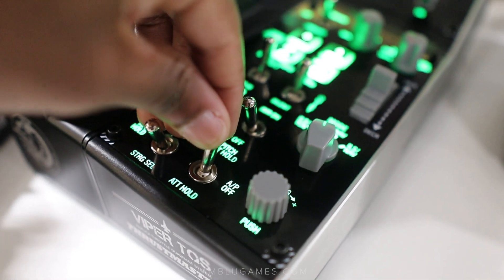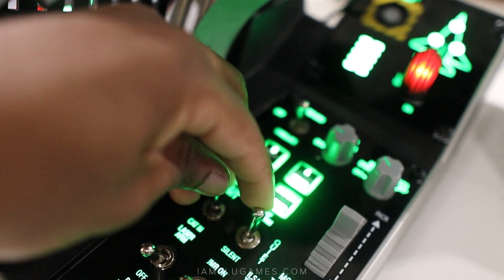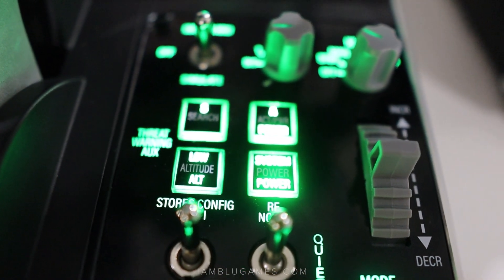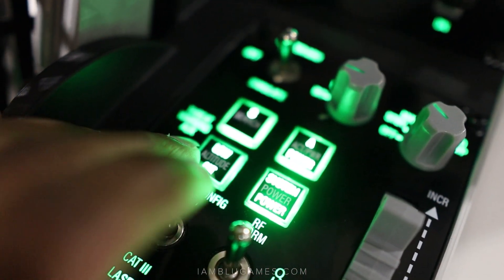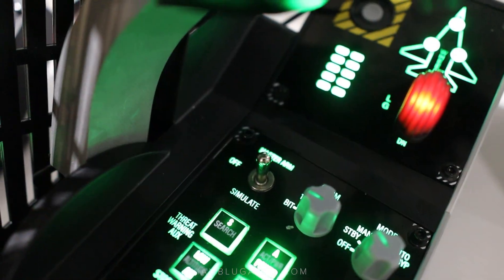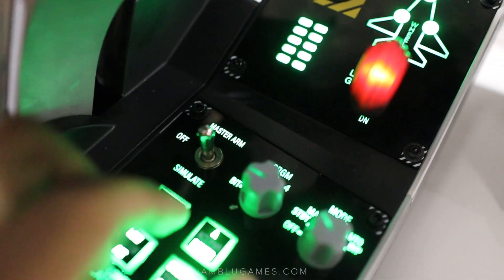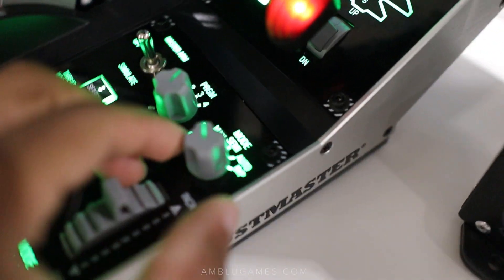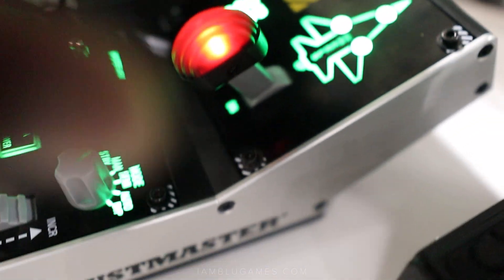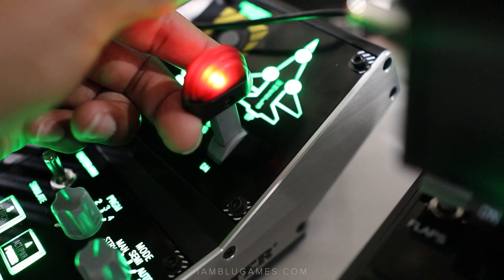We have a laser arm switch right here, which is pretty cool. You have a jammer right here, you have the silent mode, your RWR systems button here. Your RWR, your system power, your surge radar. Another very important feature is your master arm switch right there, which is pretty sweet. And you have different programs for flares — semi, auto, and so on.